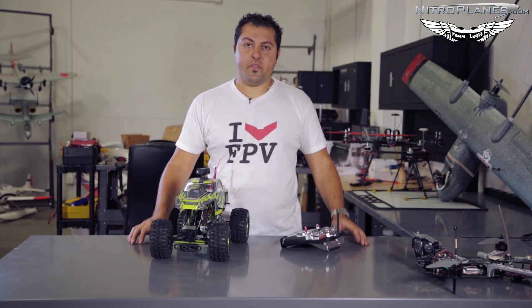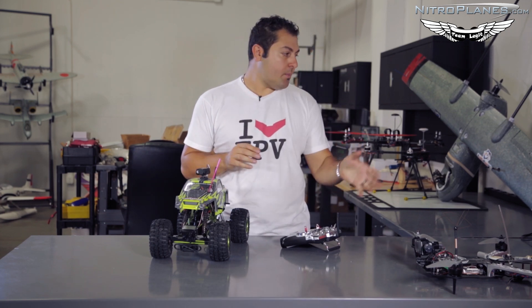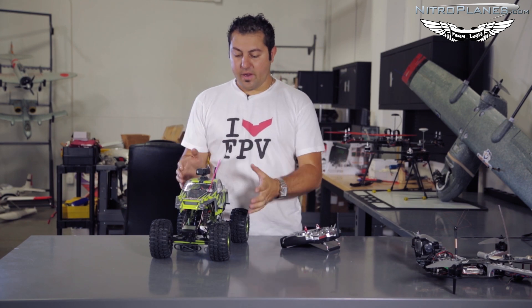Once you've picked your vehicle — whether you're going to do FPV with an RC car, multi-rotor, or fixed wing — equipment placement is very important.